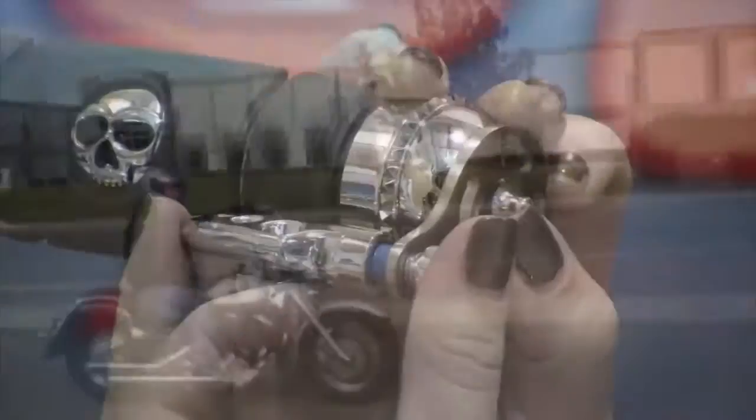The throttle boss is a really simple piece that allows you to relieve your wrist as you travel down the highway. We're going to begin by removing the four screws on the end of our grip.